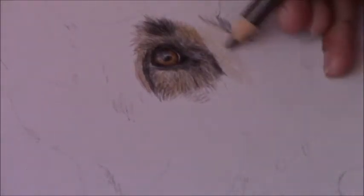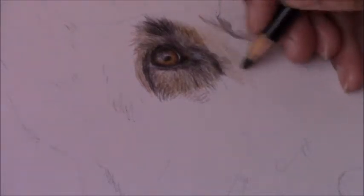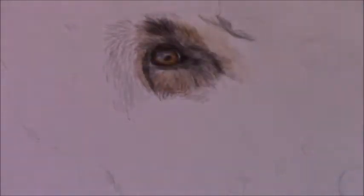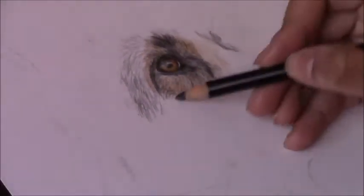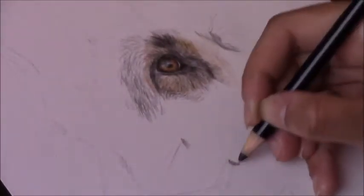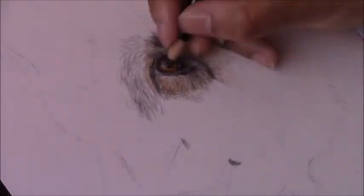Back to your initial sketch — you need to make sure it is as accurate as possible, whether you're doing it freehand or using the grid method. Try to pay close attention to your reference photo and get that initial sketch 100% accurate. If you don't want to damage your main paper, you can do the initial sketch on regular printer paper and then use transfer paper to transfer the image onto your main paper before starting with your color pencils.